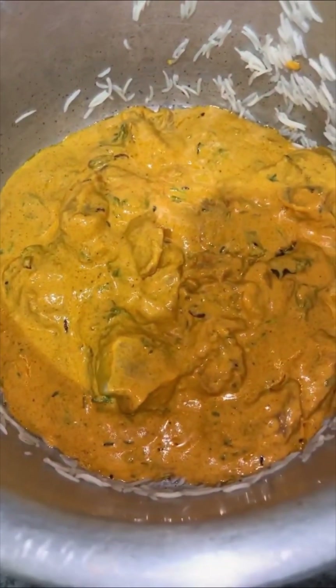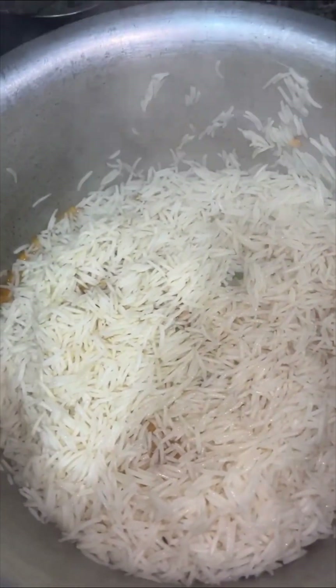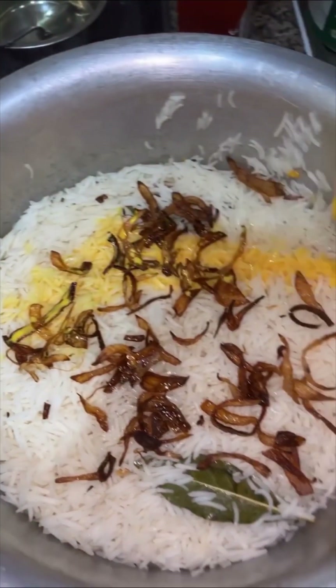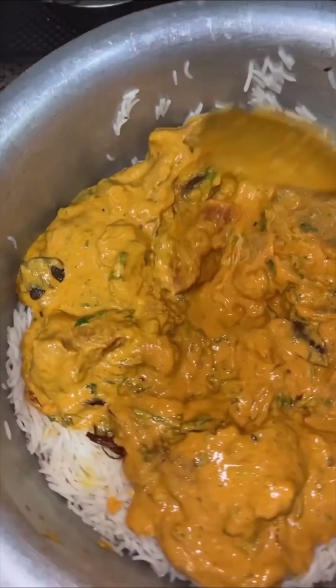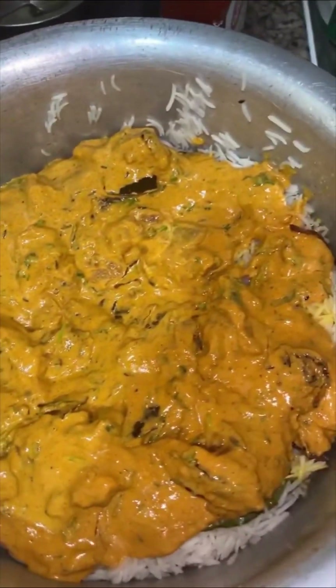The first layer will be our gosht — it is absolutely raw and uncooked; just from the marination and the steam of the chawal, this biryani is going to cook. Trust me, it is worth the effort and the wait. Now layer the biryani quickly — leftover fried onions, the saffron mixed in milk — and add more gosht and rice layers. Three to four layers depending on your quantity, and the final top layer must be chawal.